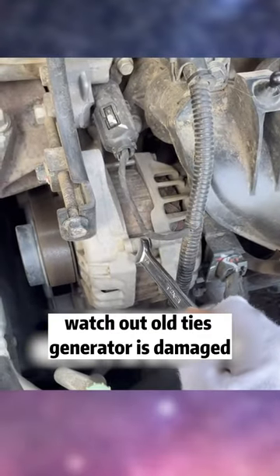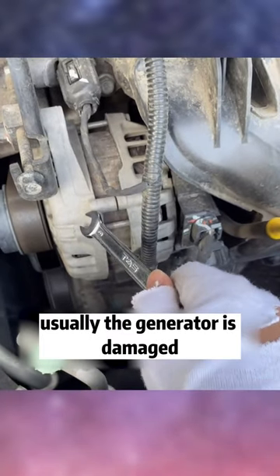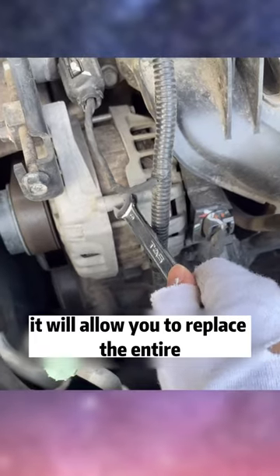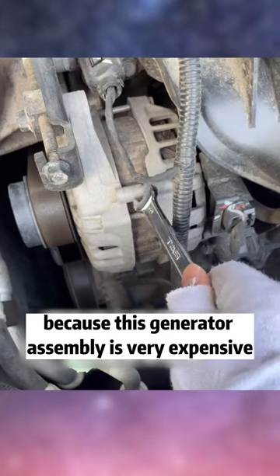Watch out — Old Tai's generator is damaged. We mustn't do any tinkering to avoid wasting money. Usually when the generator is damaged, if you go to the 4S store or repair shop, they will have you replace the entire generator assembly, which is very expensive.